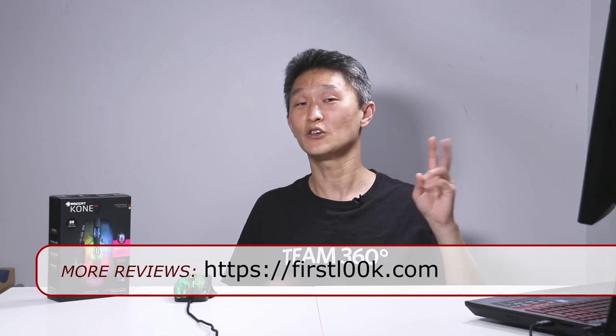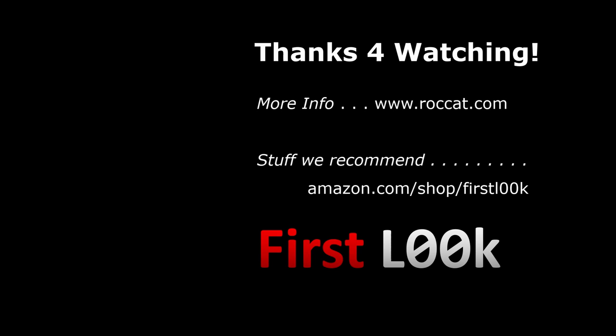It strikes an excellent balance between usability and features. I love the number of buttons, which never got in the way of usability. If you're on the market for a gaming mouse with more than six buttons, the Rocat Kone XP is something you definitely want to take a look at — highly, highly recommended. Thank you for watching. We'll leave Amazon affiliate links below in the notes. Please take a moment to subscribe to the First Look YouTube channel. We'll see you next time.